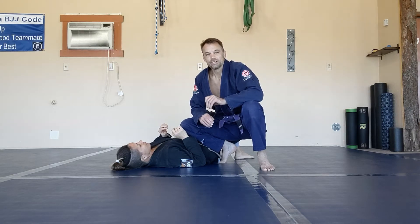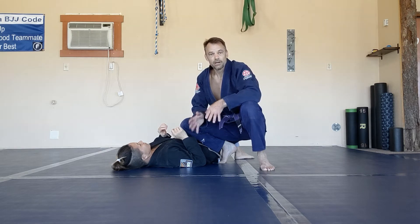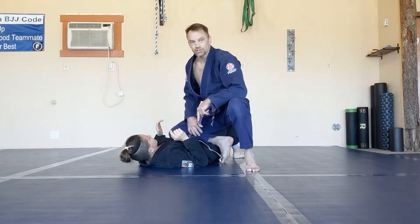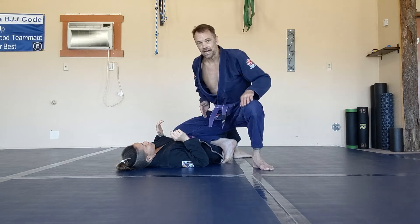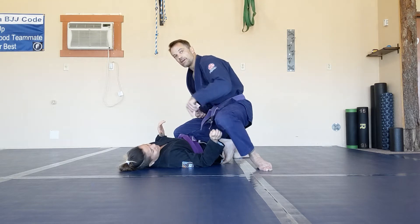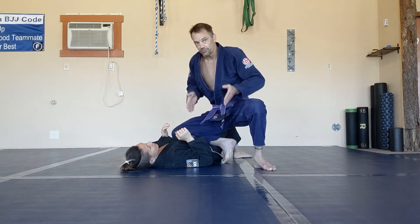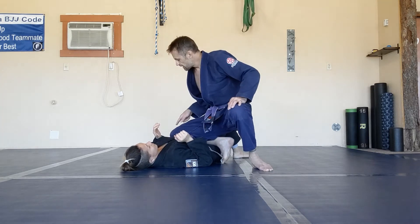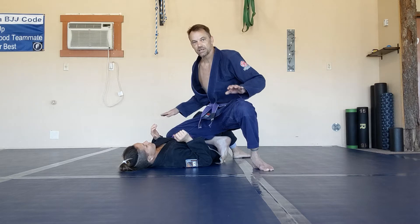We're going to go over knee on belly — using it for control, reacting to what your opponent is doing, and using it to set up passes and submissions. In the knee on belly position, I have my shin across her hips where she bends. I want to make sure my belly button is pointed straight, which helps keep my leg out to the side. If I point my hips in, my knee collapses and gives her something to grab. I need to keep my hips facing out and drive this knee across and toward the floor to keep her flat.